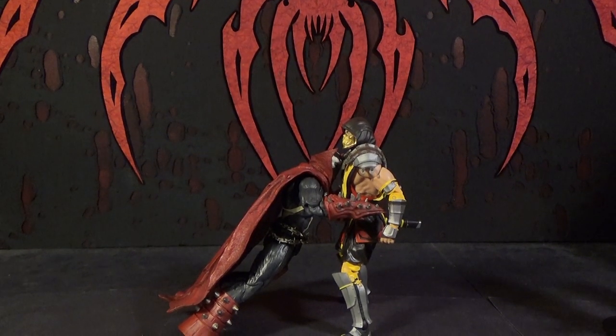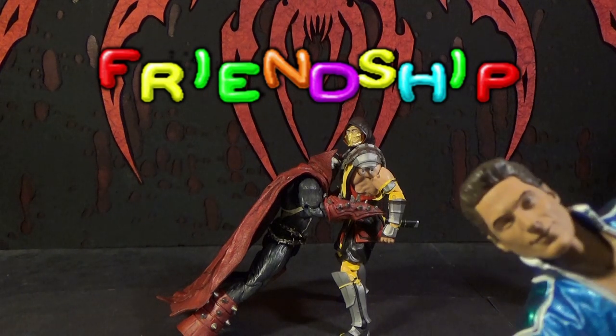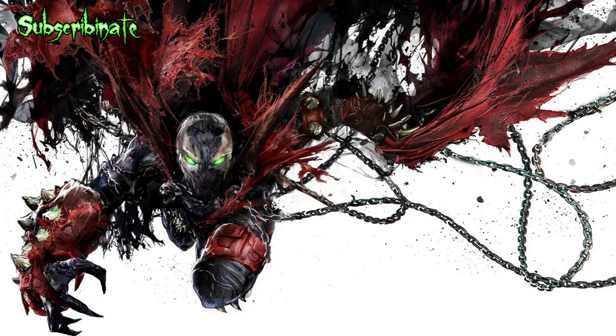Friendship. Friendship. Awkward. Oh damn it. You see them other pictures there? Why don't you click on one of them to see the video? Or you can subscribe-onate. Oh damn it.